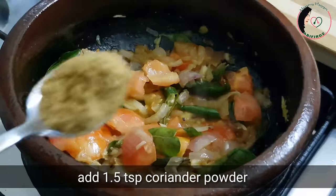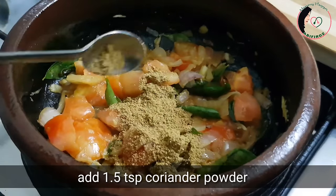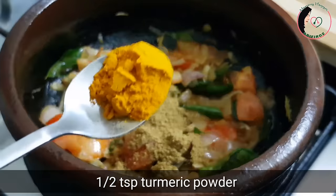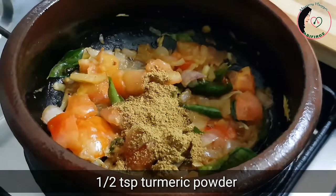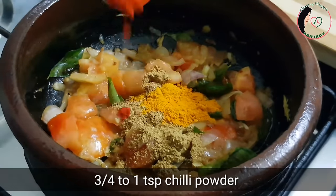Put 1 teaspoon of half of this, and put 1 teaspoon of half of this. Put 1 teaspoon of half a teaspoon.